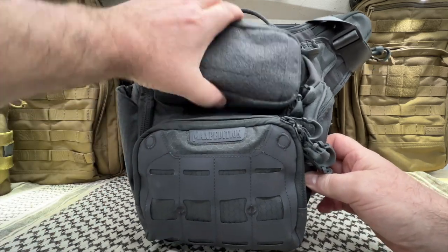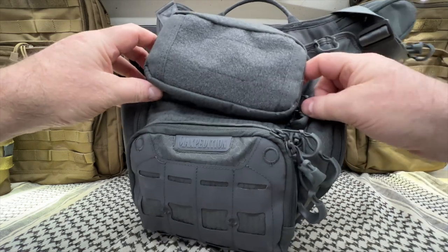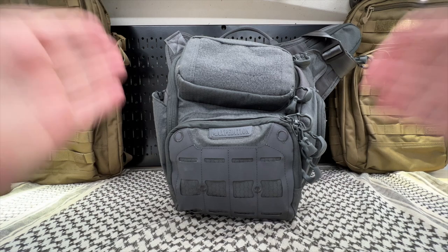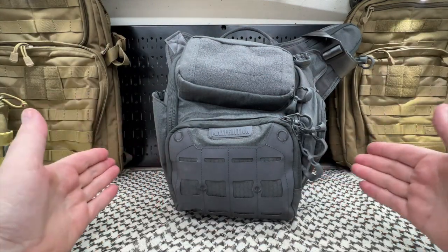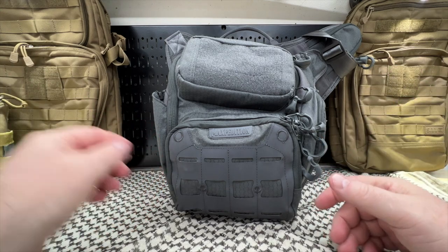This is not a deal breaker, even though it does drive me nuts — it keeps kind of doing it. Look, it's a fantastic bag. I like it a lot. I like the way it looks, I like the way it's designed. The materials, I believe, are really well made. But there are some problems with that, and we're going to talk about it.